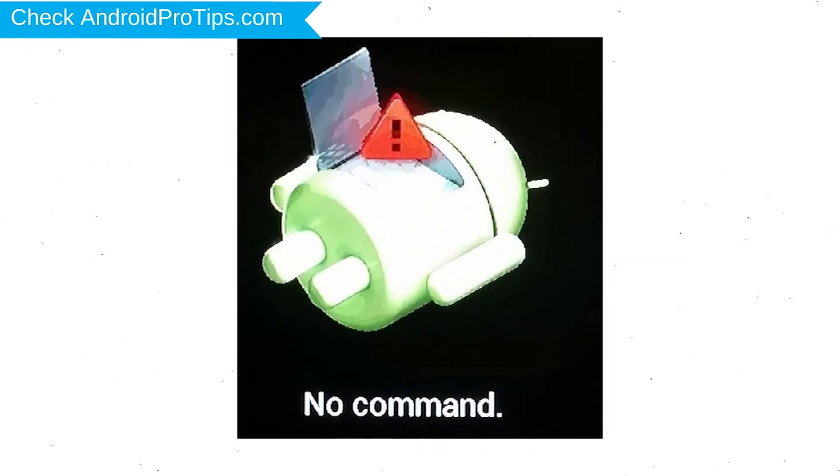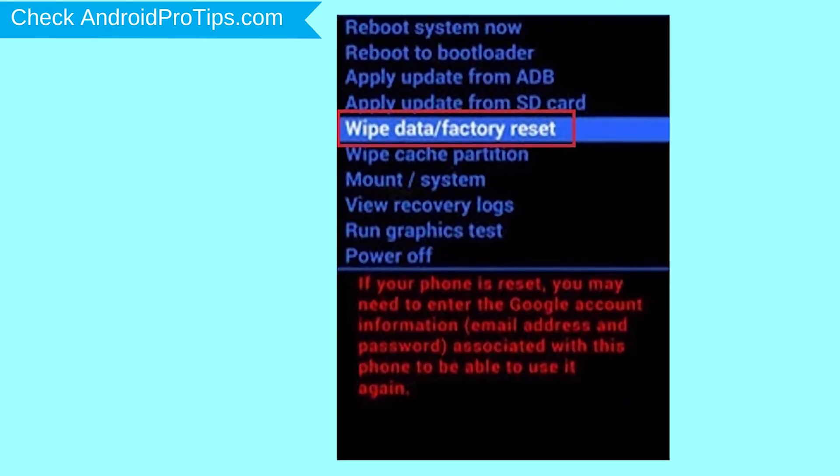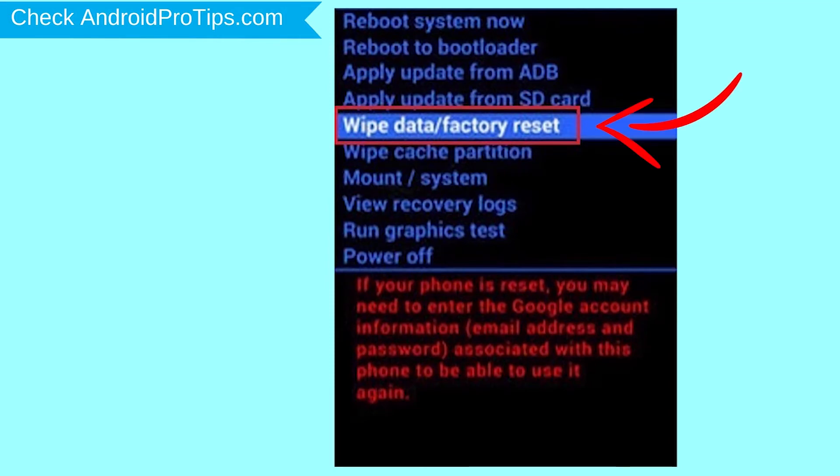Afterward, you will see the Android screen. Then, while holding down the power button, press and release the volume up button.